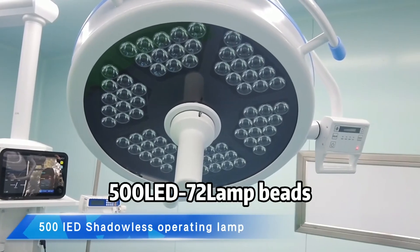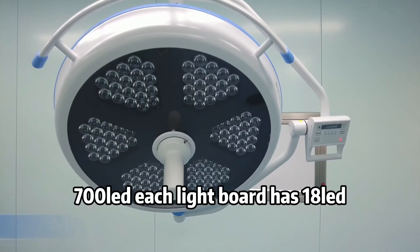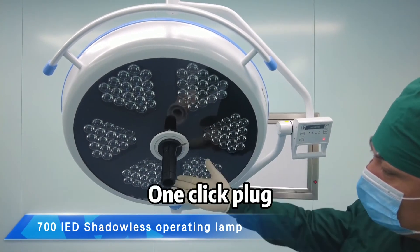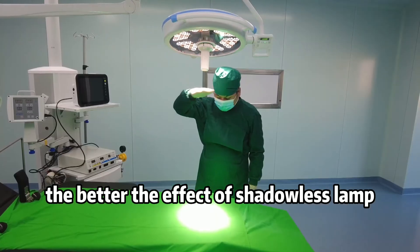500 LED 72 lamp beads; each light panel has 12 light beads. The 700 board has 18 nodes. Multiple durable removable handles with one-click plug. The more light beads, the better the effect of the shadowless lamp.